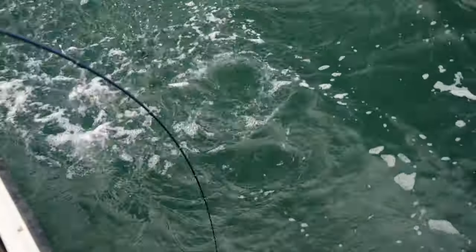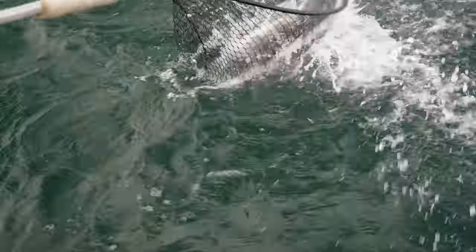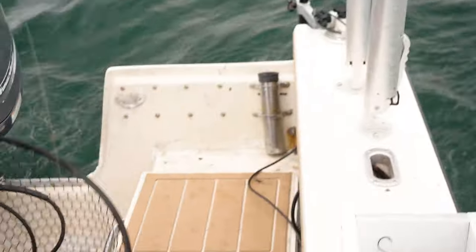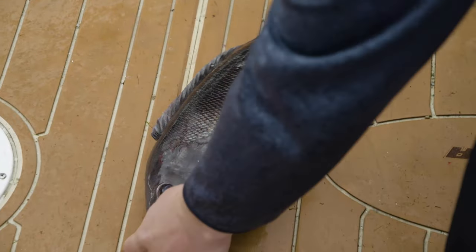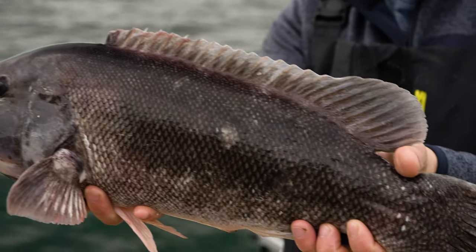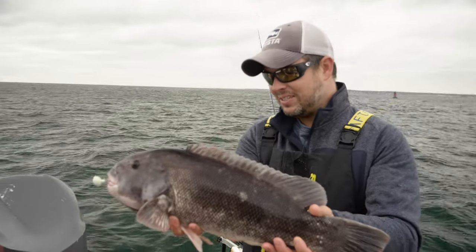Oh, he's a good one! Man, alright dude. Wow, DJ, thank you man. This is fun on light tackle, right? Look at just the block head on that fish. It's crazy.